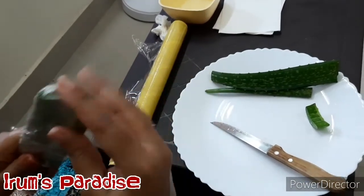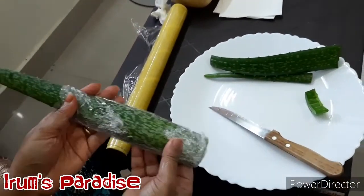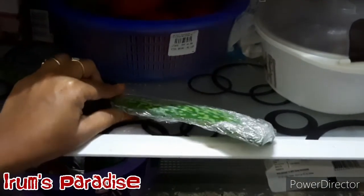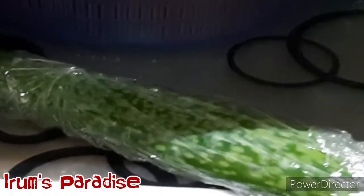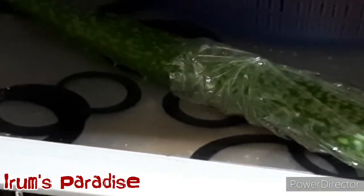Whenever you want to use it, just take it out from the refrigerator, use it, and again wrap it in the cling wrap and keep it back in the refrigerator. This way you can use one leaf for about a week or so, depending on your usage.